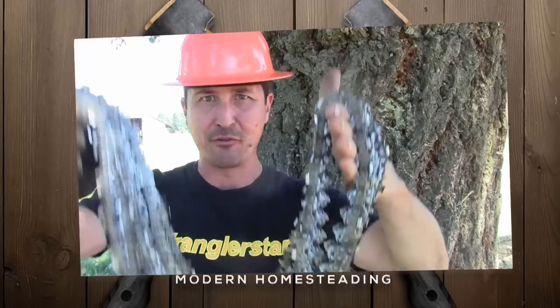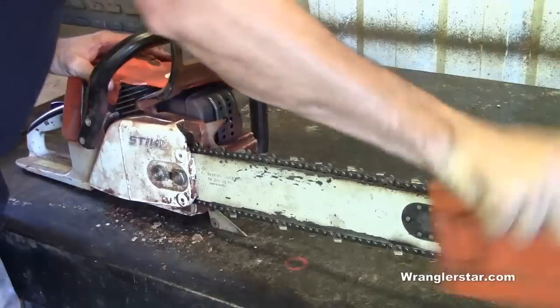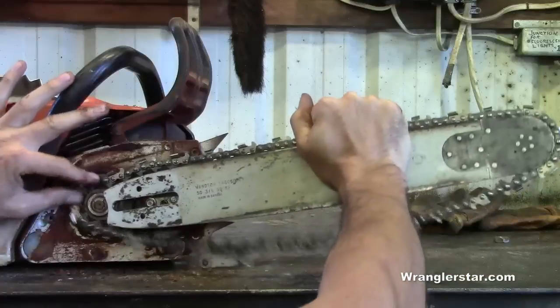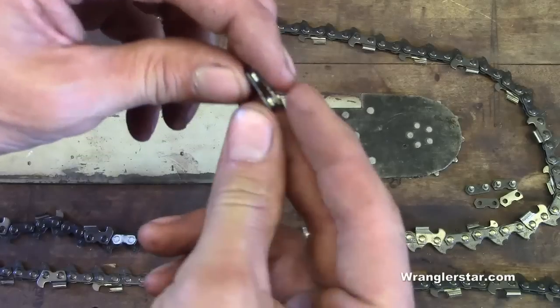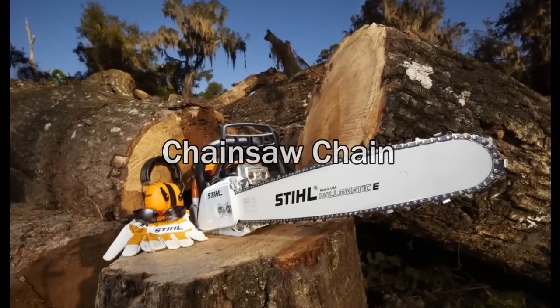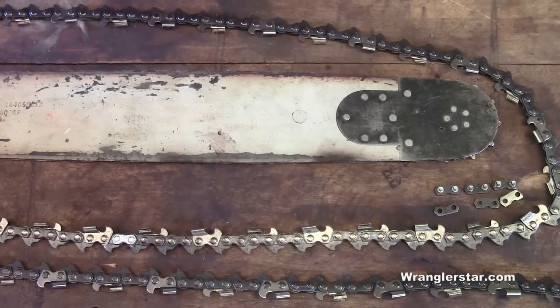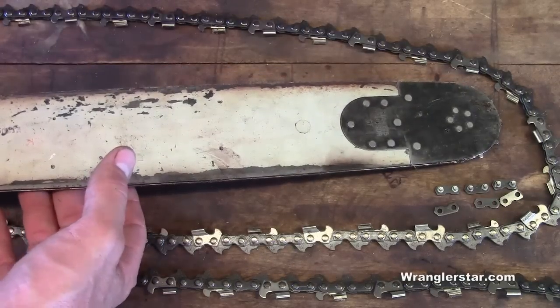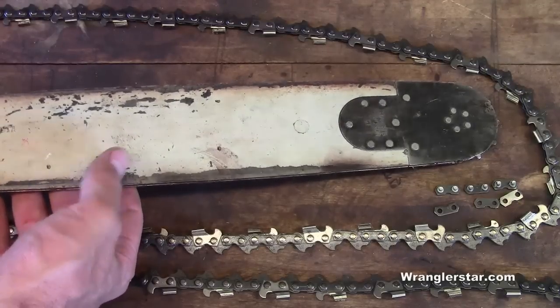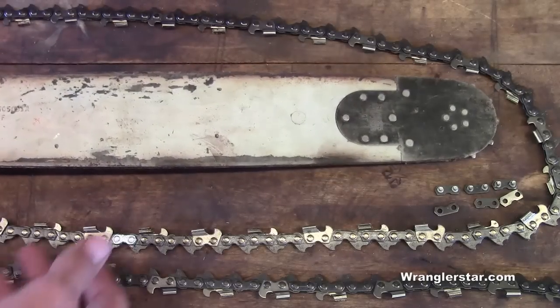Today I'm going to show you how to make or repair your very own chainsaw chains. Wives and girlfriends all over the world are going to be very happy that your husbands are not going to need to buy any new tools to do this job. We can do this with probably everything that we have in our shop.